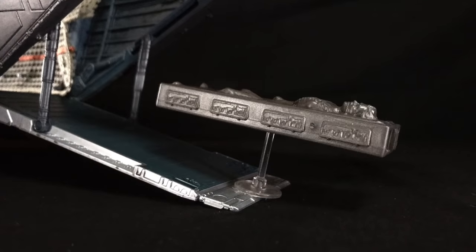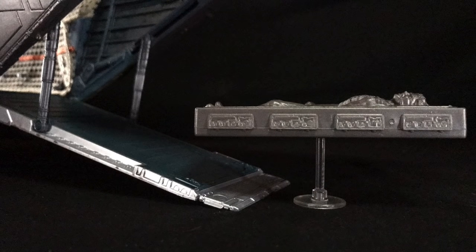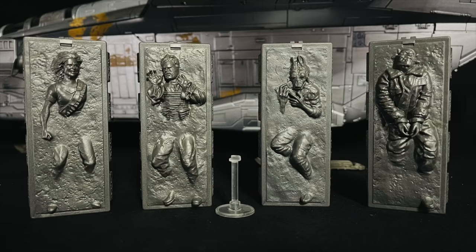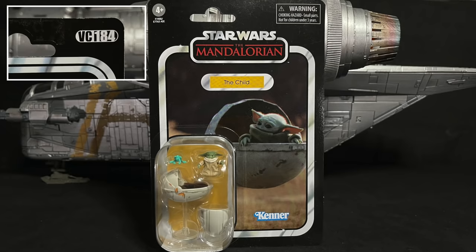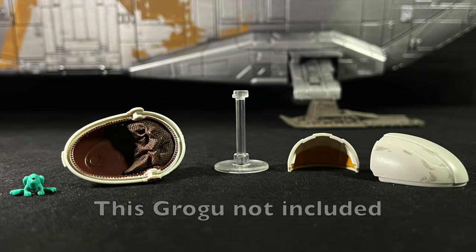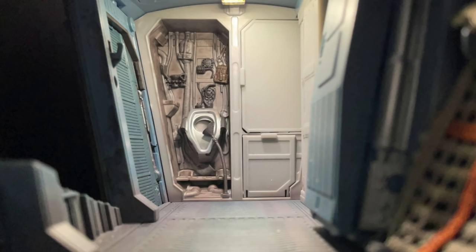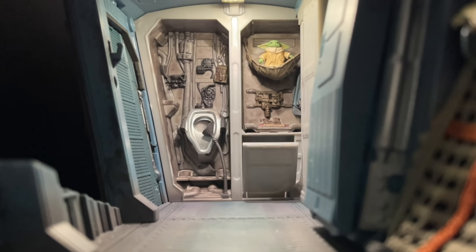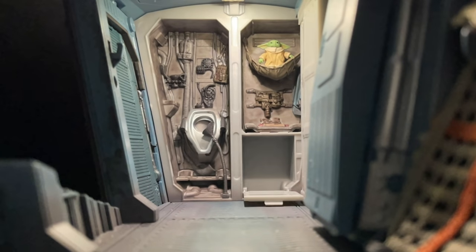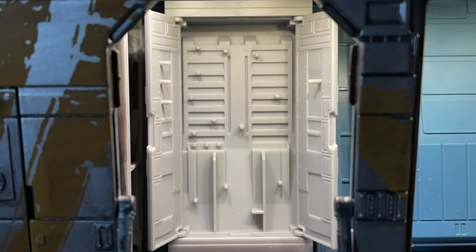And don't overlook this hidden feature — Grogu's pram stand can be used to float the carbonite blocks. Too bad there's only one included. But note, the same stand is included in the Vintage Collection's VC-184, The Child. At the forward hold, next to the first ever on-screen bathroom in Star Wars, you'll find a removable panel to reveal Grogu's hammock and a storage cubby hole underneath.